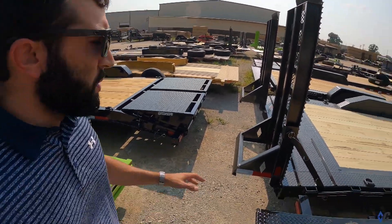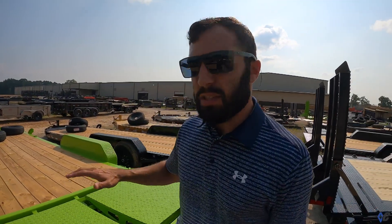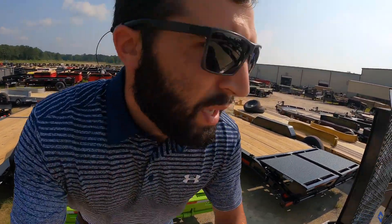There is one more design: a straight deck option with no dovetail and sliding ramps, giving it more of a car hauler vibe. It's not very popular — that's why you don't see many out here — as it takes more of a specialty need. Most people go with the dove and ramps, whether that's max ramps or the heavy duty knee ramps.